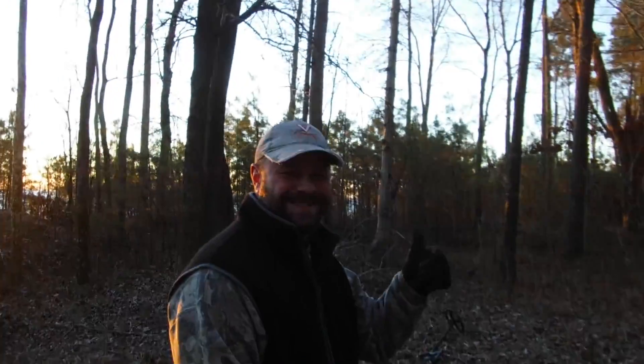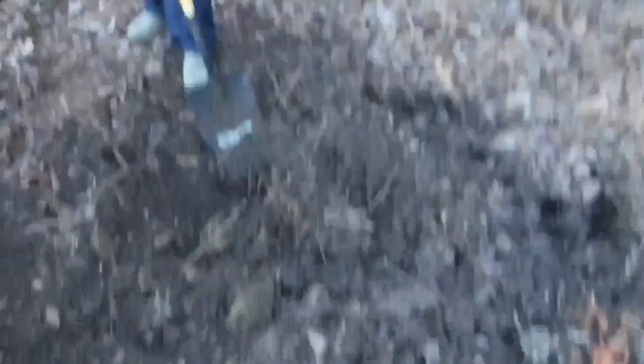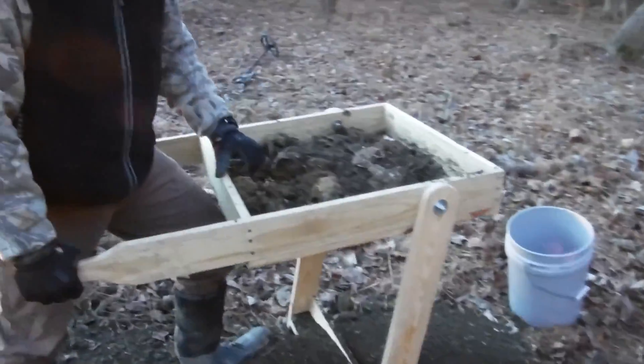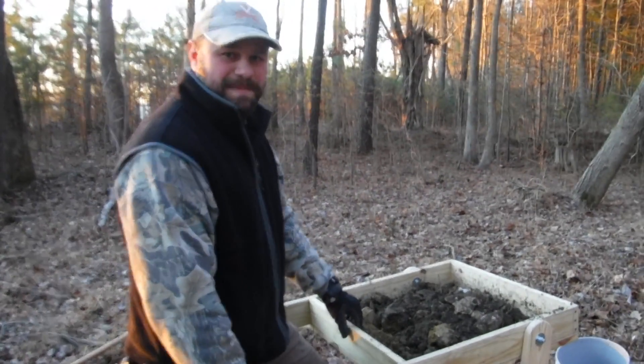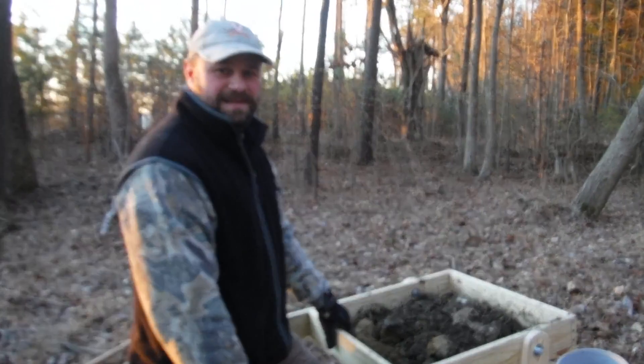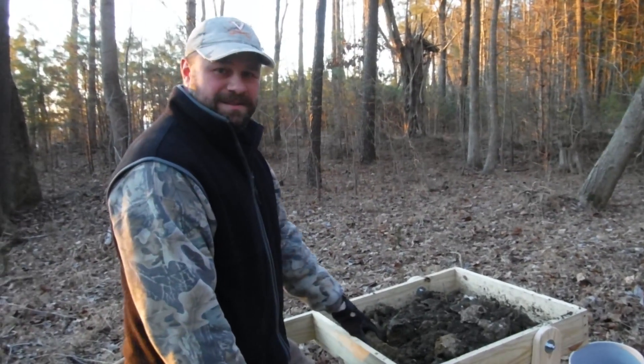Today we're at an old colonial site. We got Shawn and Buddy out here digging away. We got a pit going on right now and looks like we're doing some sifting. What are we doing here Shawn? We're going to sift through these - it's an oyster shell trash pile and I found some old glass out here before, a few other goodies, and we're going to see if we can find any pipes.